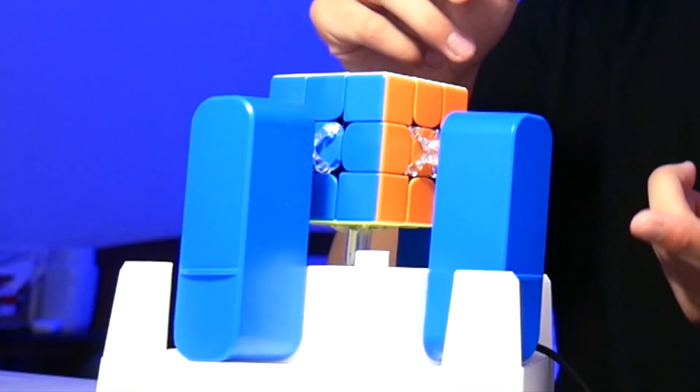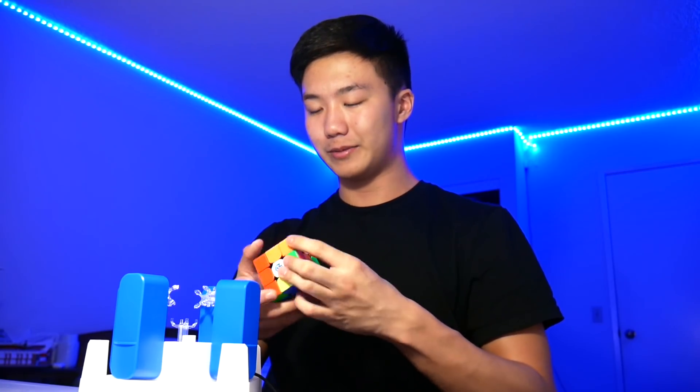I think I have a plan. So this is the GAN robot — you probably recognize it because I've just made way too many videos about it. Basically how it works: you just scramble your cube, put it inside, click it in place, press start solving on your phone, and it just solves it like that.